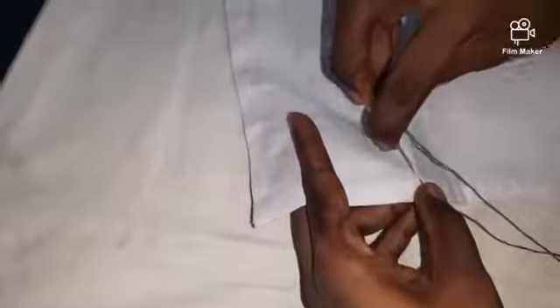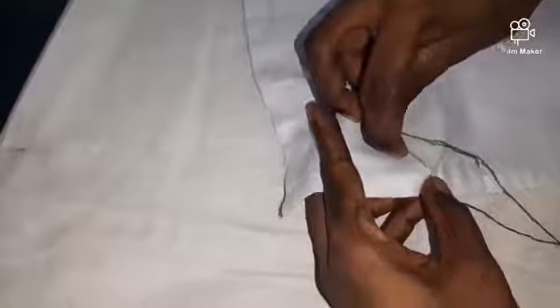From left side to right, you have to take it like this. Right to left, you have to go back into the same last hole. You have to come out like this. This stitch you have to use only for the stem and leaf. Same hole, you have to come out.